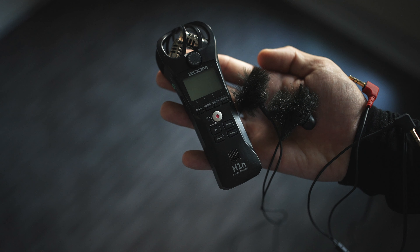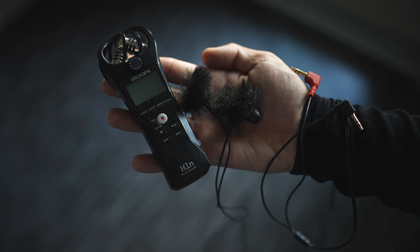If you are looking for an affordable binaural in-ear microphone set with wind protection, then I hope this quick video is for you.